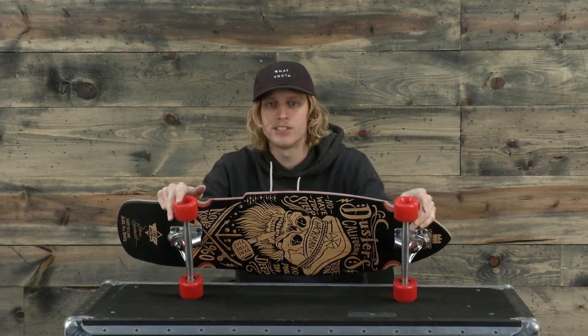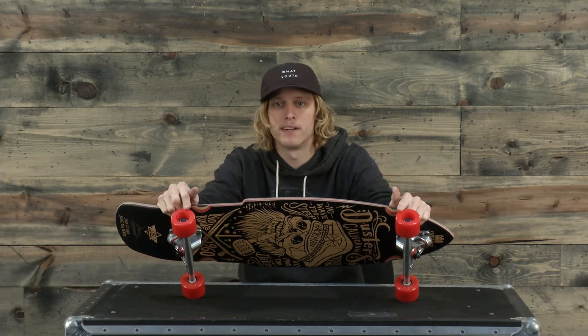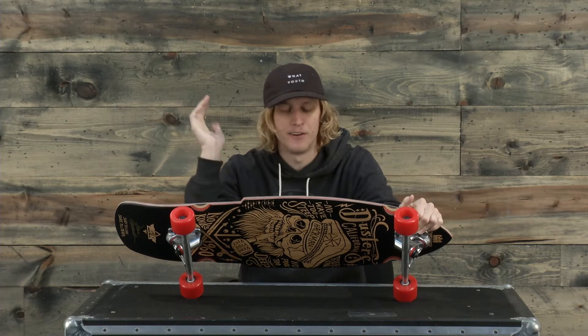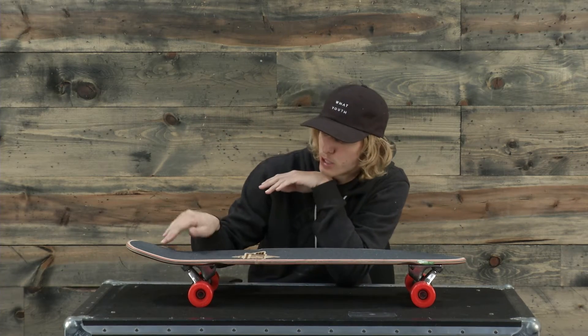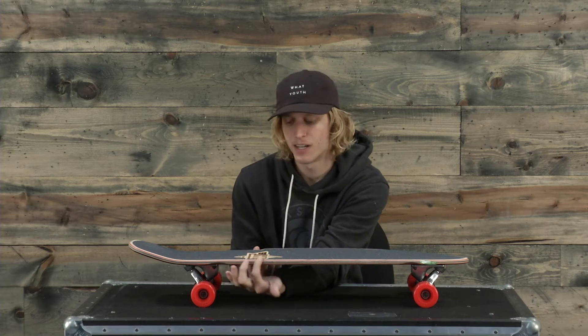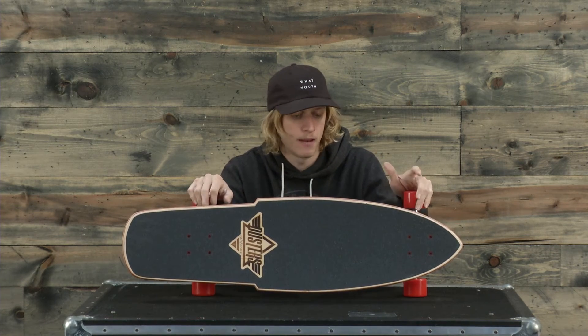The bearings themselves are ABEC 7s and a wheel diameter of about 60 millimeters. Overall this thing has a really rad shape to it, a little bit of a concave and a really cool kick tail.